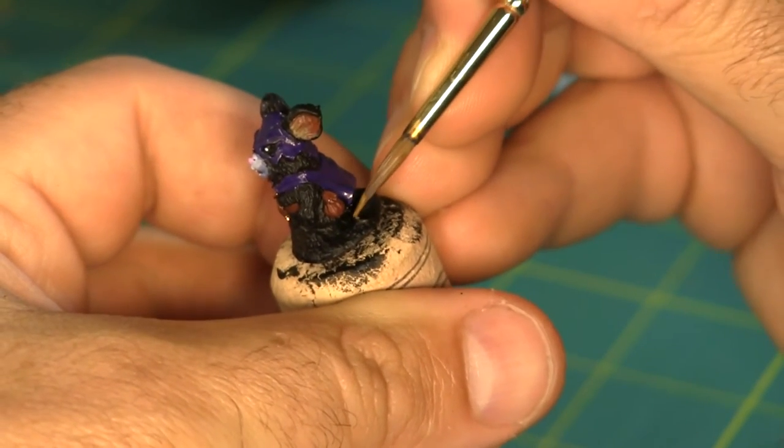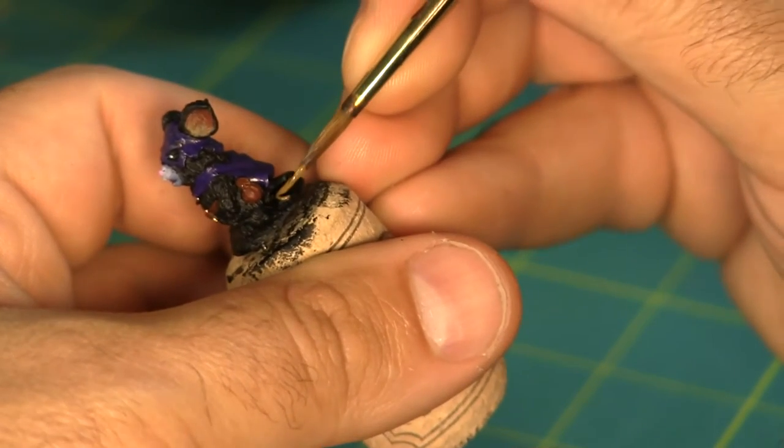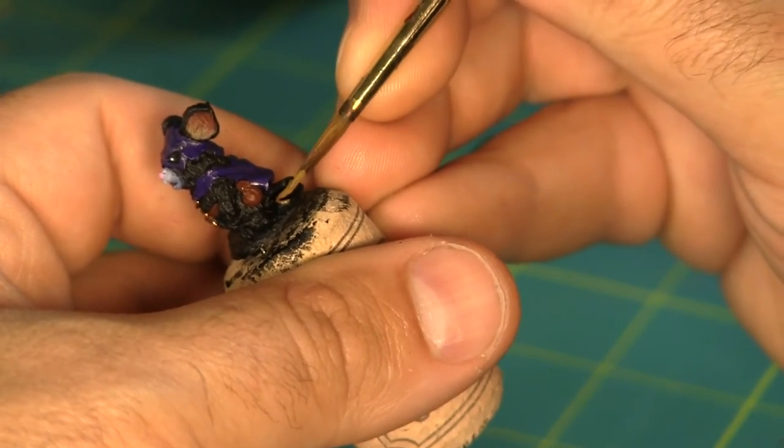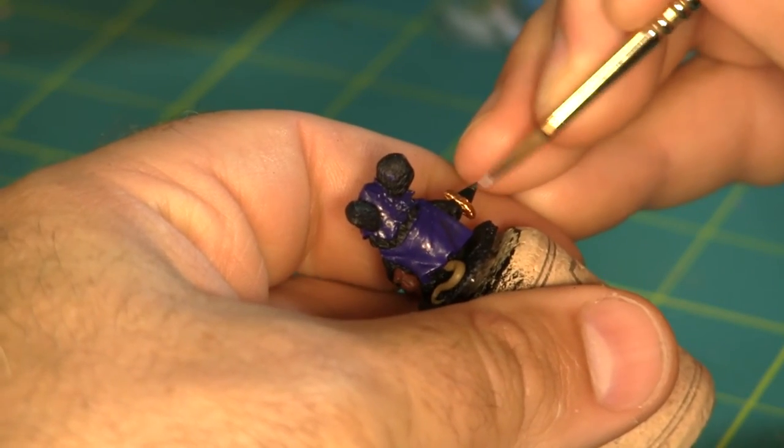Next I'm base coating his tail using the same tan color I used for the inside of his ear. Then a little metallic silver for the blade of the dagger.